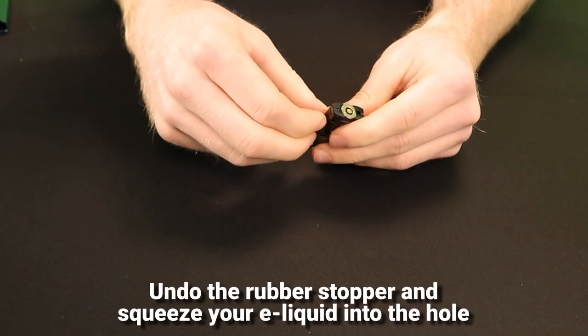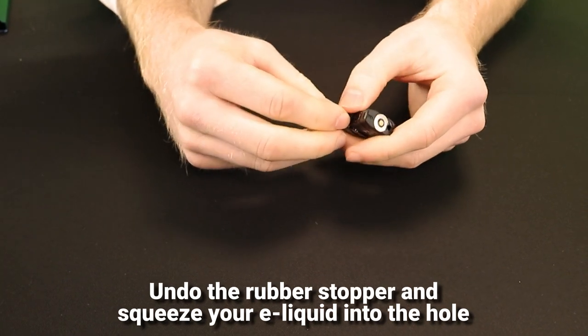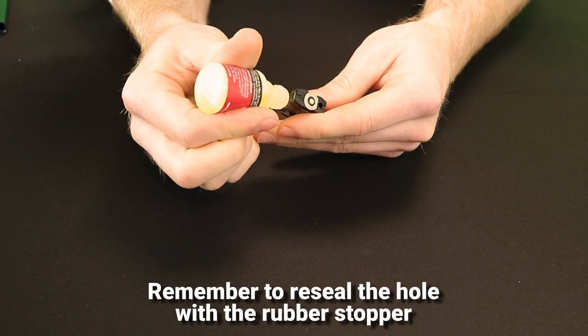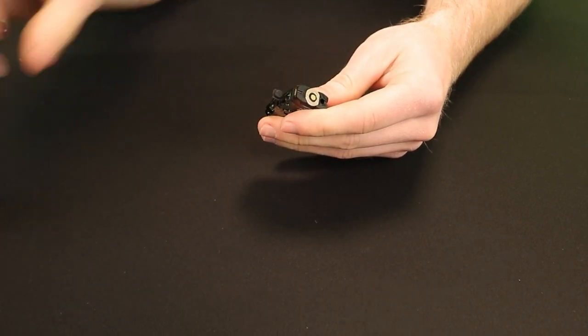Next you'll need to fill your Scopair pod with e-liquid. There's a rubber stopper on the side of the pod which you should undo to reveal the filling hole, then just squeeze some e-liquid into the hole. Re-seal the hole with the rubber stopper and then slot the pod into the battery.